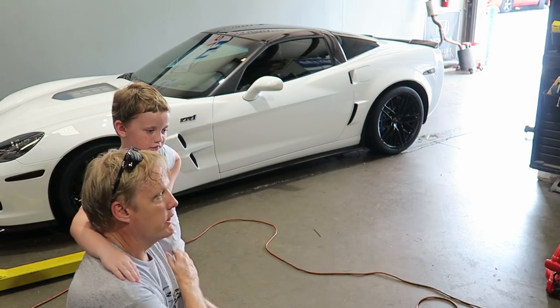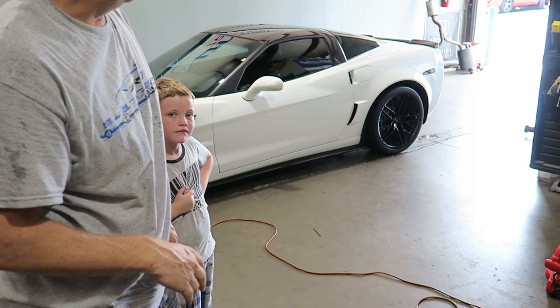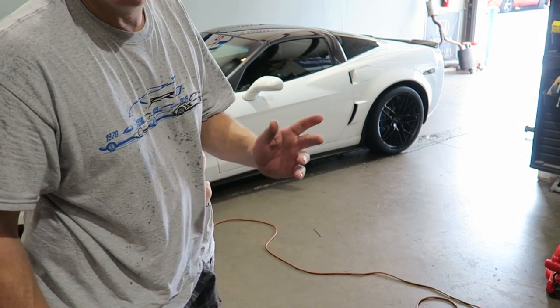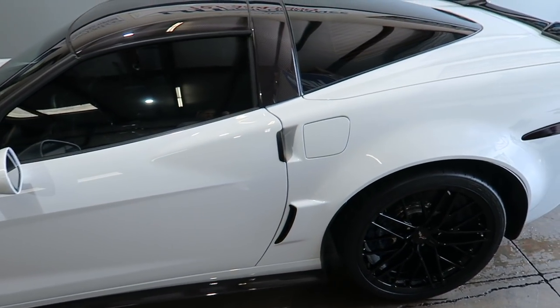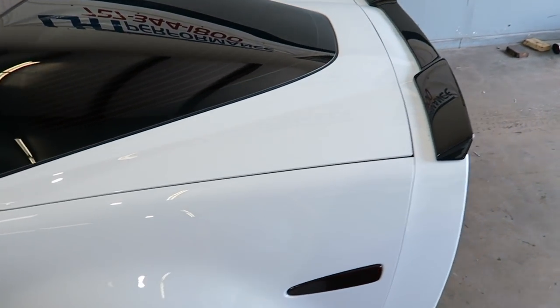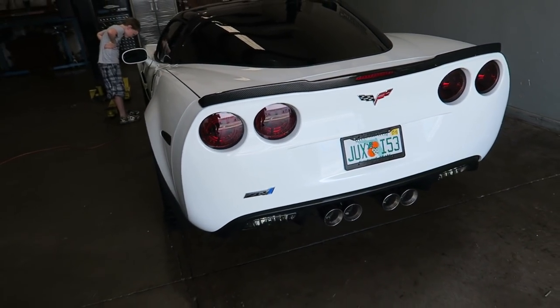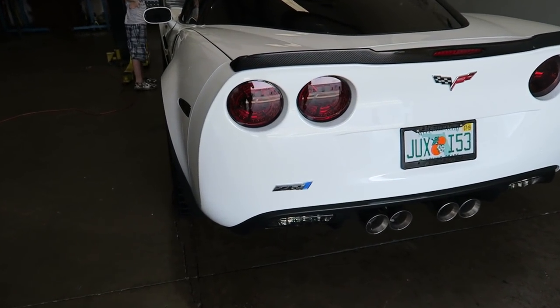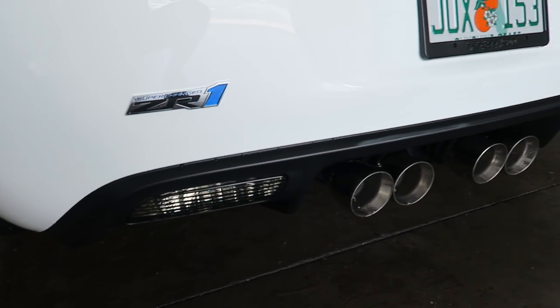I'm gonna give it a quick wipe over and hit it with a real light mist of detail spray just to make sure there's no water spots. The ceramic coat really makes cleaning a breeze — definitely recommend finding a good detail shop. I've used Adams products to keep up on my cars and it makes life so much easier using the better product.